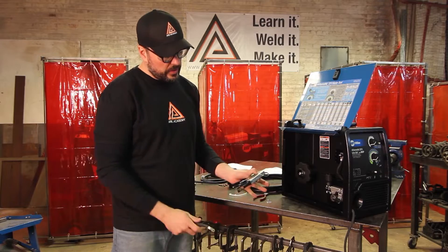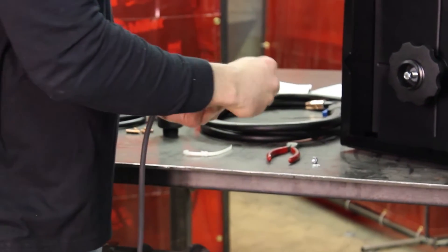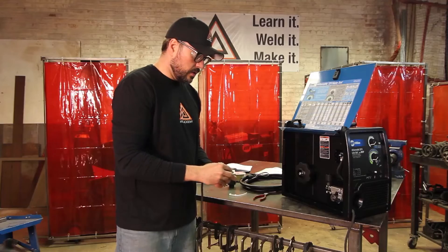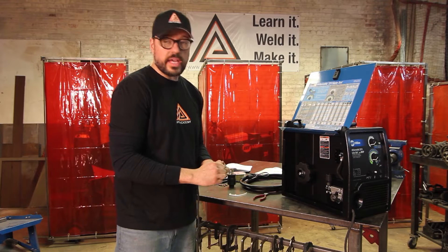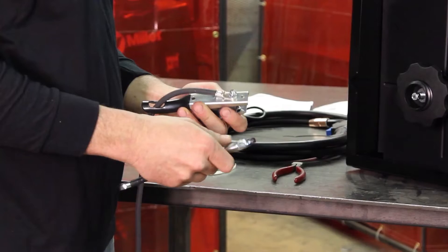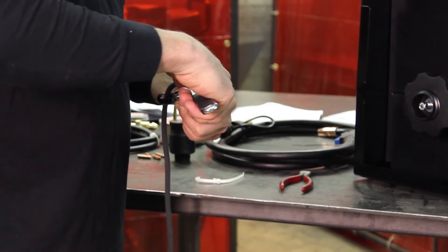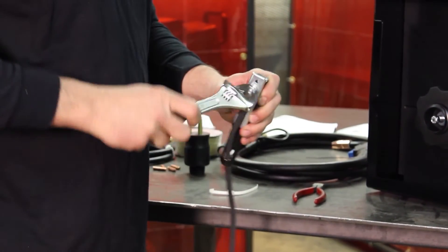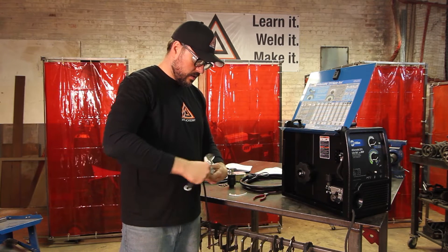Hold the screw in place with your thumb, put the lead in flat, then put the washers back on, put the lock washer back on, and put your nut on. Screw that down with your fingers and then use an 8-inch adjustable wrench to secure it in place. Make sure it is secured and the lock washer is pressed down nice and snug.